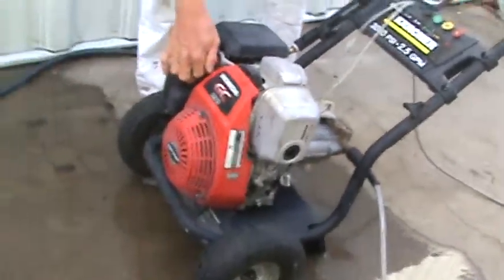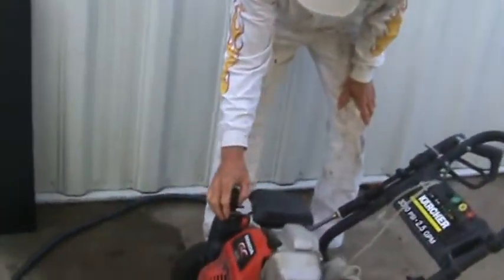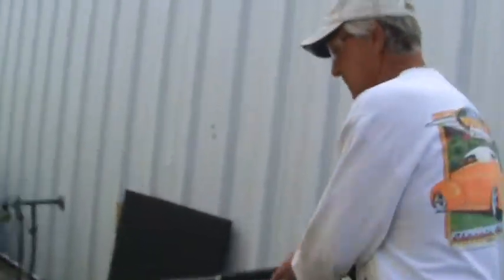Get a starter, start it, put the choke on. Always wear safety glasses.